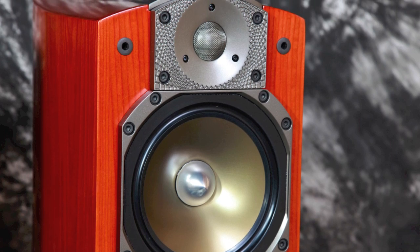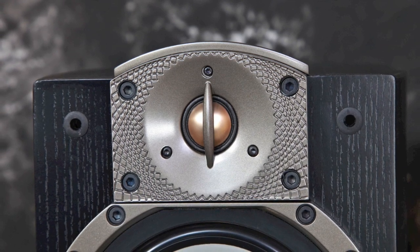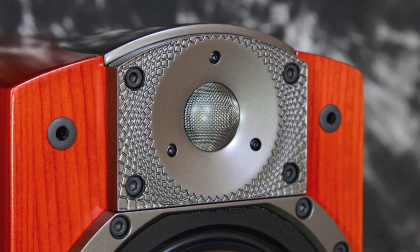Now some of the key differences: we've got an aluminum tweeter on the Studio 100's, a one inch beryllium tweeter on the Tribute's, and a one inch beryllium tweeter on the Signature S6's. So some similarities there.